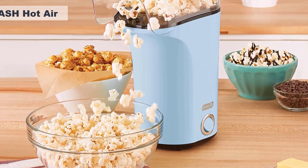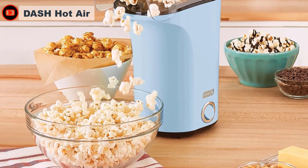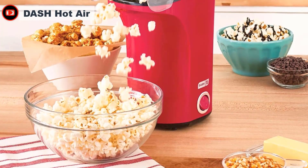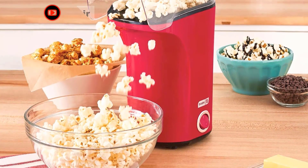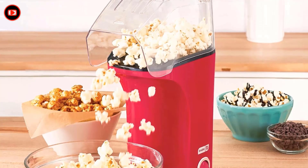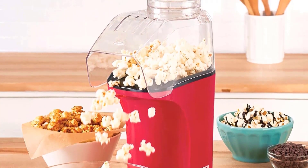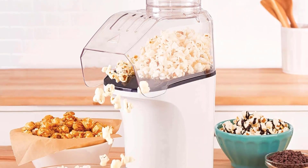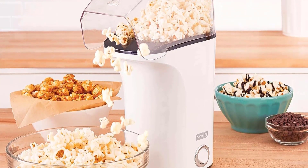No oil is required. This popper's high-capacity heating chamber produces up to 16 cups of delicious popcorn using only hot air. Healthier than using the stovetop or microwave, the Dash Hot Air Popcorn Popper is the natural way to enjoy unprocessed popcorn, and with 1,400 watts of power, it leaves no kernel unpopped. Use the Butter Melting Tray for a delicious buttery flavor without artificial flavoring or preservatives.